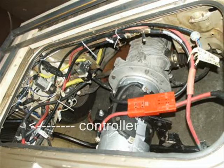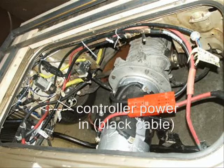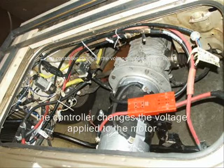The charge controller is the next thing in line after the motor. The charge controller feeds power into the red wire and receives the power back through the black wire through this shunt here, which is kind of like a gate. The main thing the controller is doing is changing the amount of voltage applied to the motor.